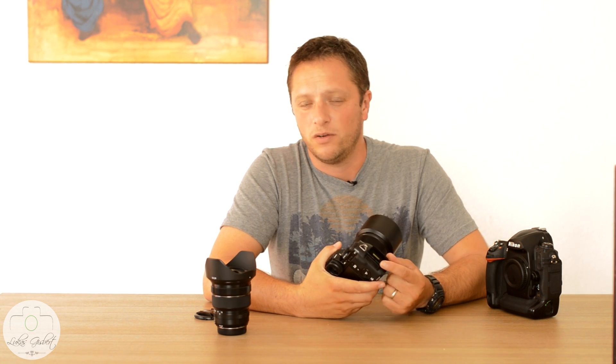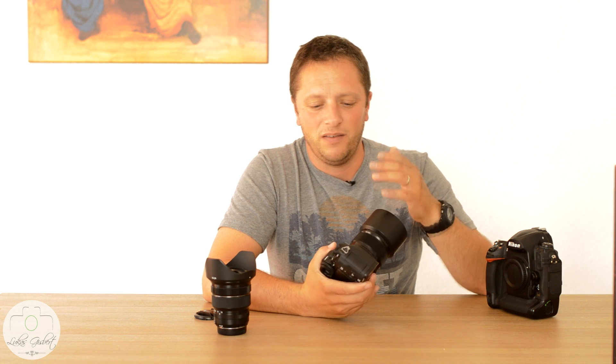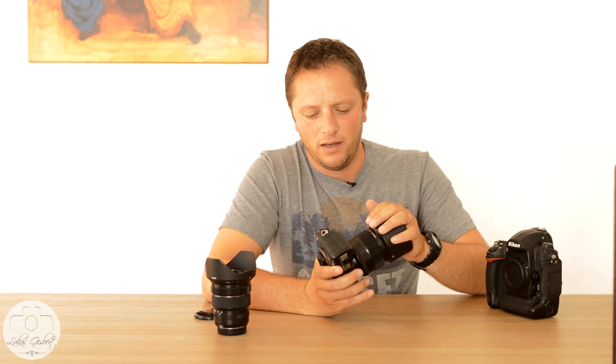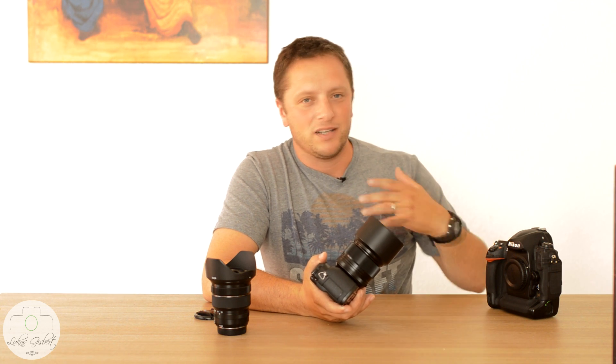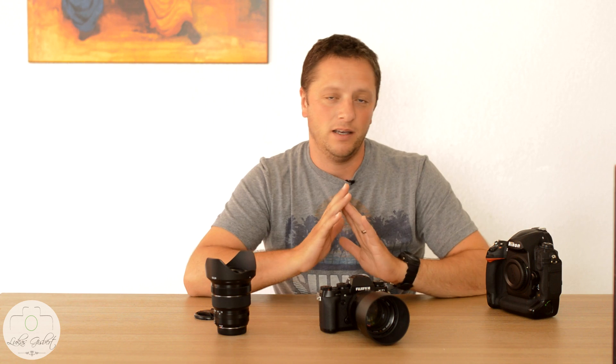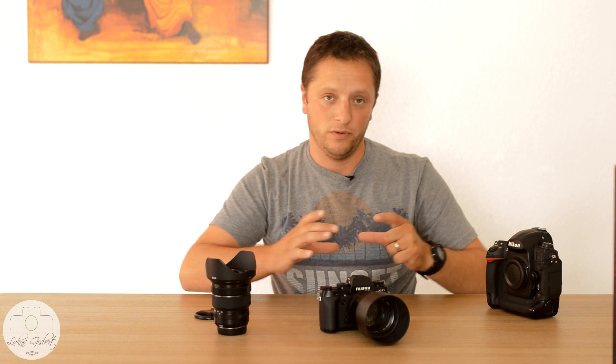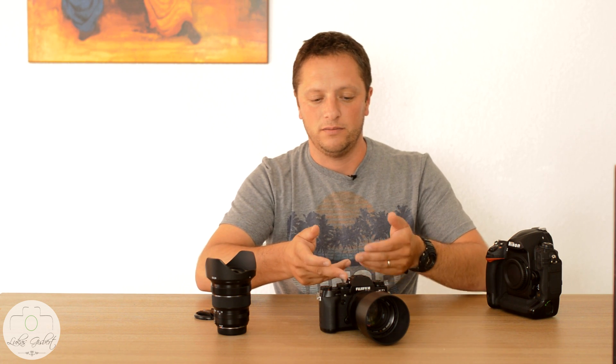A couple of things that Fuji should think about, especially if they start approaching the professional market: they need to make a double card slot — there is only one right now. I'm a bit paranoid about this at weddings because you just can't redo the day. If you have any problem with your card, that could really be a problem. The app I mentioned earlier has a few bugs, but the idea behind every feature is great, and the live view has pretty much no delay between the phone or iPad and the camera.